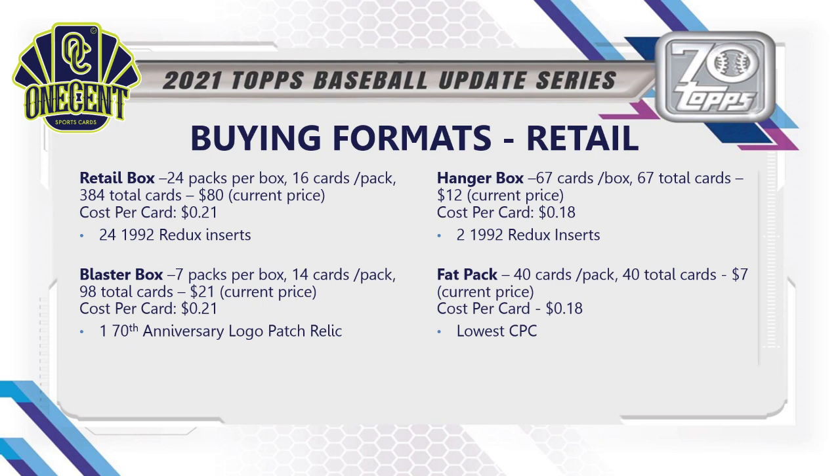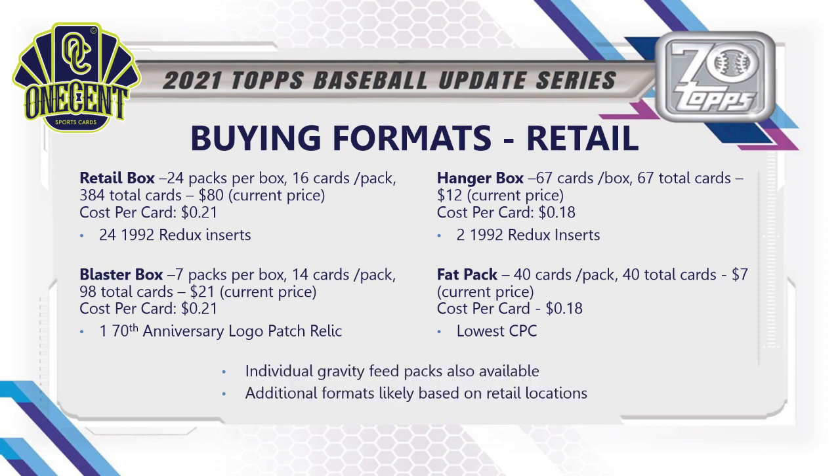Fat packs are 40 cards per pack for about $7, at 18 cents per card — the lowest cost per card of any retail format. Individual gravity feed packs will probably also be available in retail. Don't be surprised to see additional formats like mega boxes based on your retail location; those have become more common and will likely run about $50 with 18–20 packs in them.